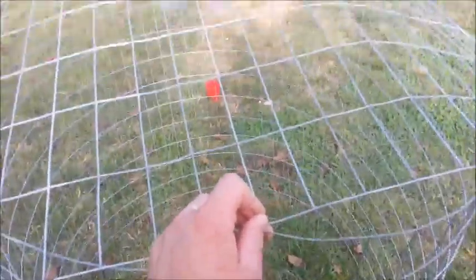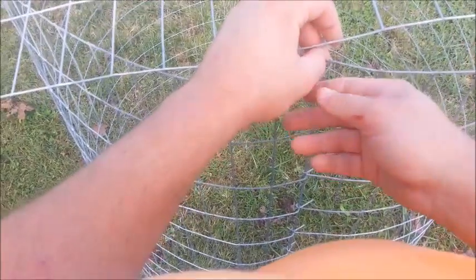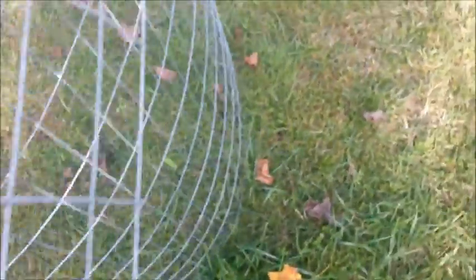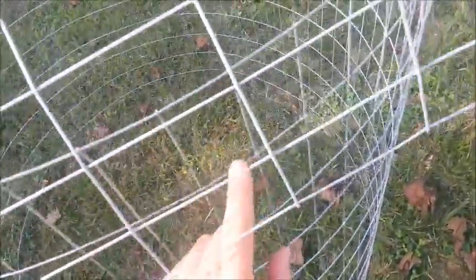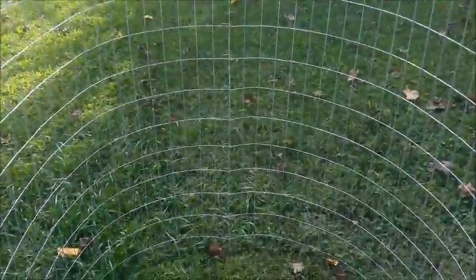You don't need regular pliers to do this — you use needle nose. That'll give you a starting point. Then what you want to do is get another piece of wire and count half of this, which is 36 of these. Here's your 36th one — that's exactly straight across from that one.